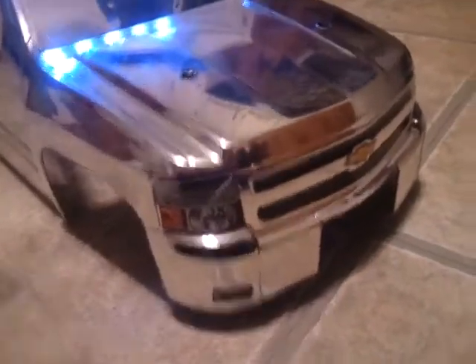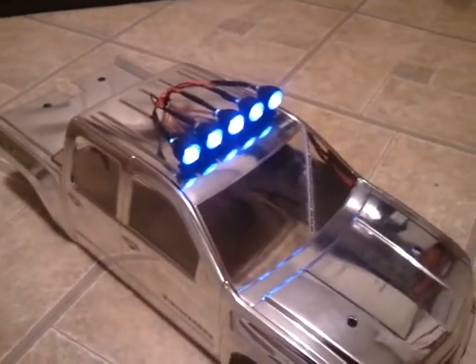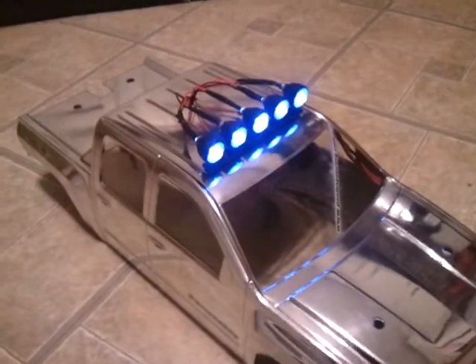I have custom headlights with light buckets you won't find anywhere else. They do not make light buckets for the Silverado. And a custom-made LED-ridden light bar from — I think it's HPI — that I put in there with a custom switch in the back.